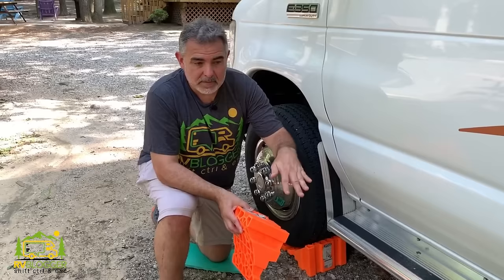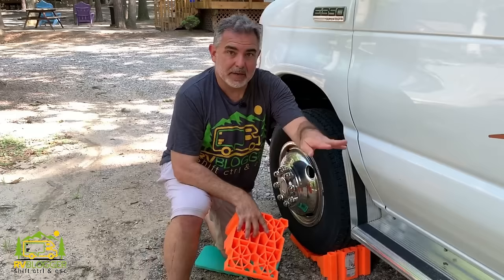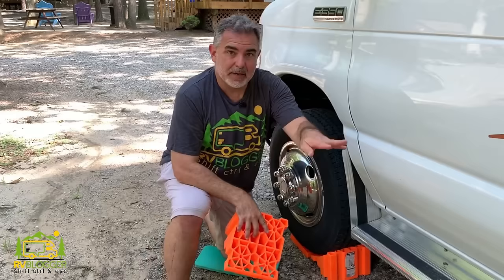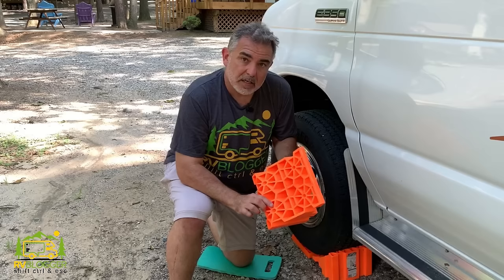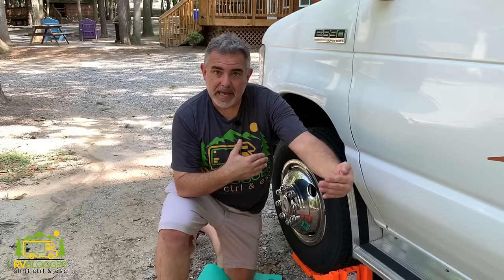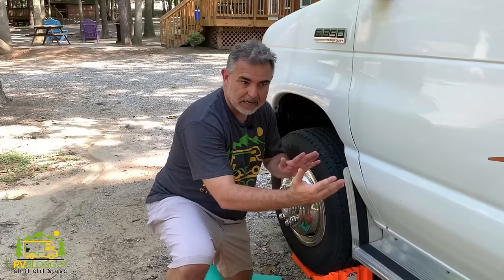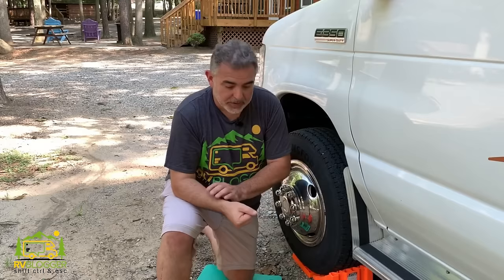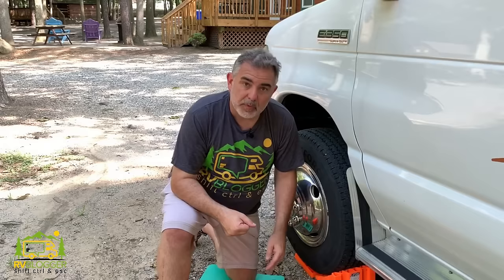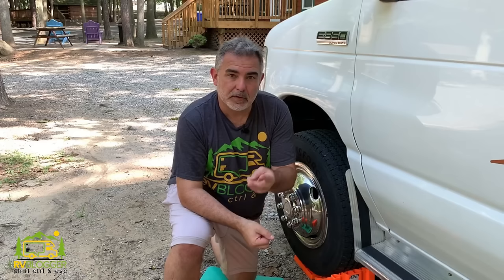Now that everything is blocked up and I've driven up on the blocks, the first thing I did was put the emergency brake on. The second thing is installing chocks behind the wheels so we don't roll away. I can fit one behind the front wheel but not behind the back since it's up on blocks, so I use one chock on the front wheel on this side and then go to the opposite rear wheel on the other side. If you have a travel trailer with a tandem axle, that's where you'd use an X-Jack between the two tires to keep it from rolling.